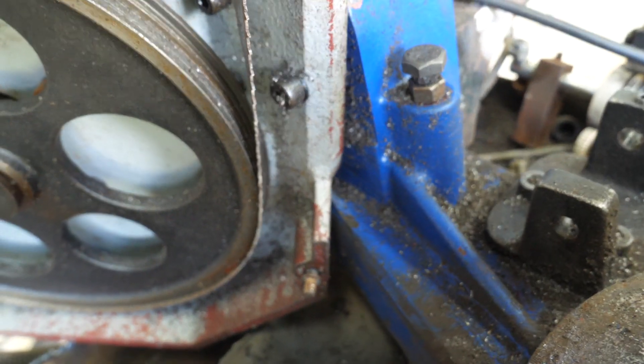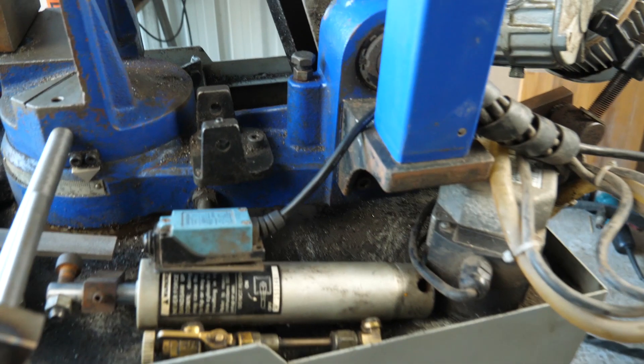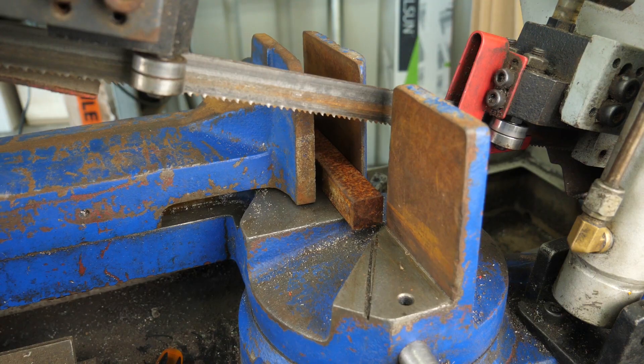One thing I'm concerned about is the shift in the weight of this thing. This saw is obviously not designed to be in a vertical position and raising the head puts all the weight at the back end, and that puts a lot of stress on the casting in the opposite direction to how it's designed. So I want to add a little support.